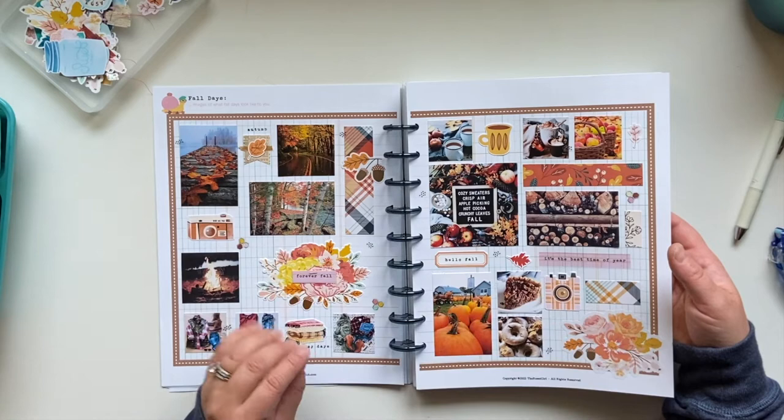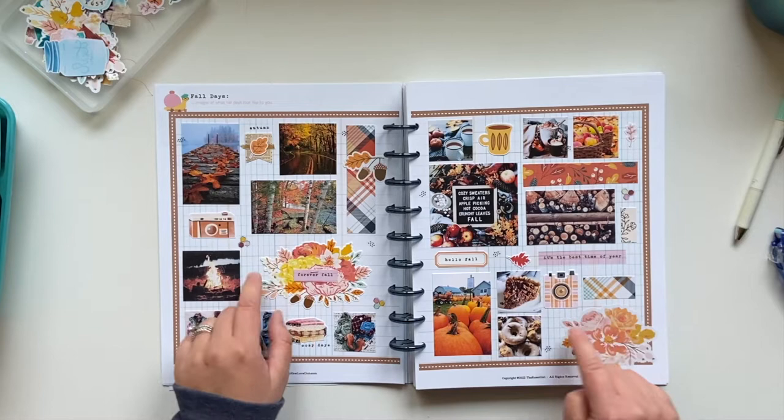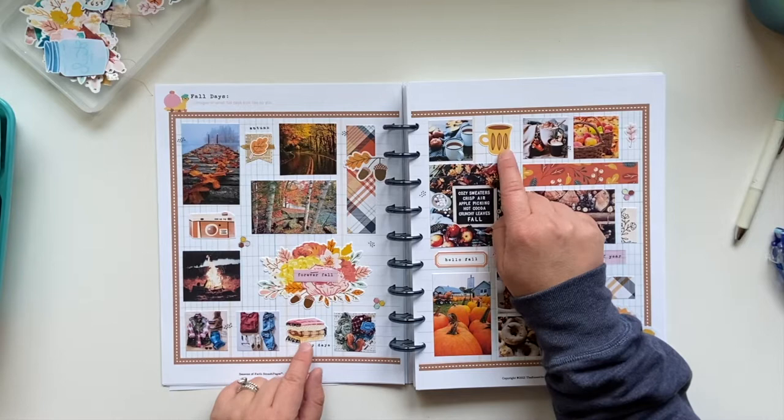These are all little elements from the kit that I created. Some are from Illustrated Faith and Gratitude Document last year — I love these florals, the leaves. And then some other pieces like this camera, these blankies, this mug — those are all items from the Reset Girl's Forever Fall Collection, which you can purchase currently.